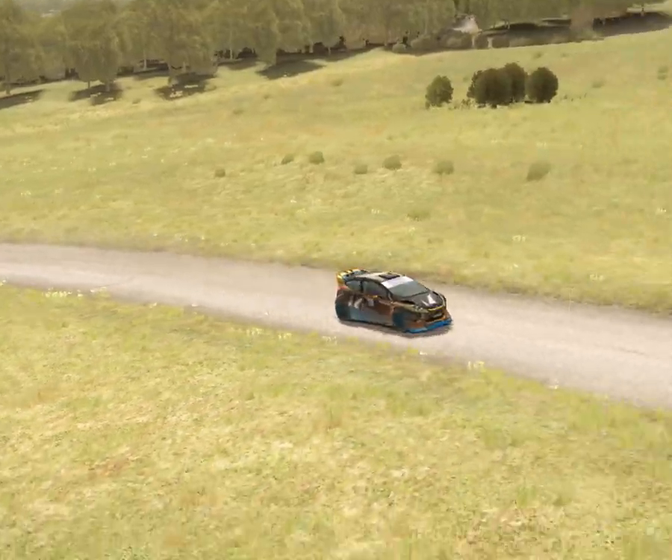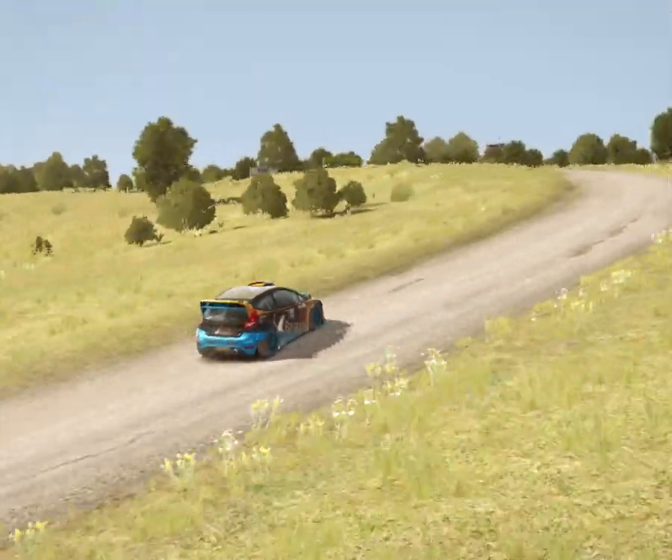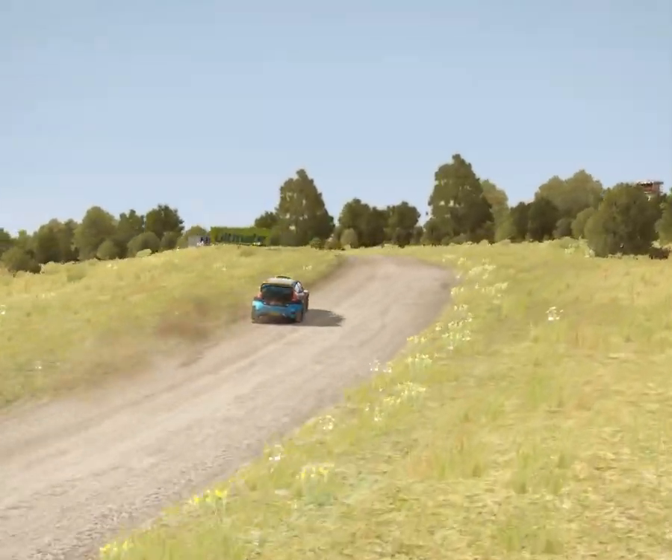Left 5 continues for 150 over crest, turn hairpin right, don't cut.